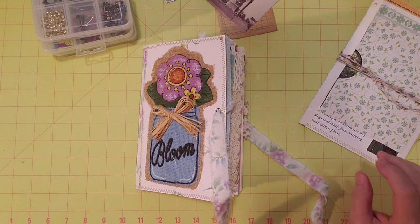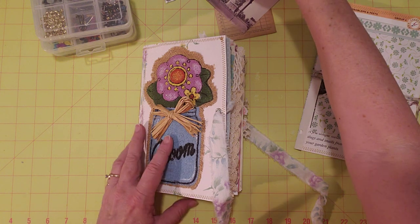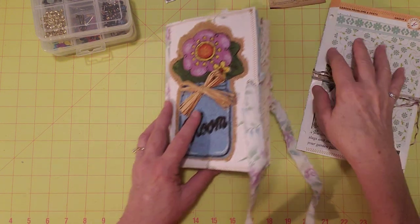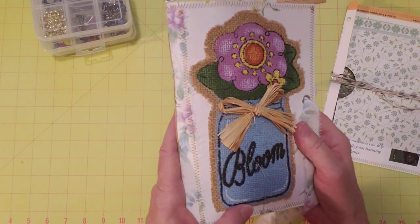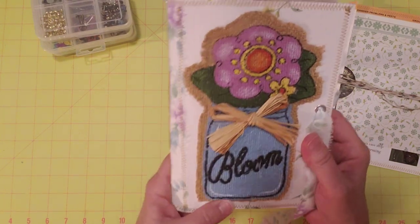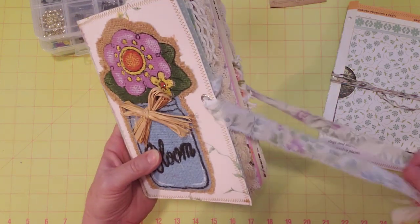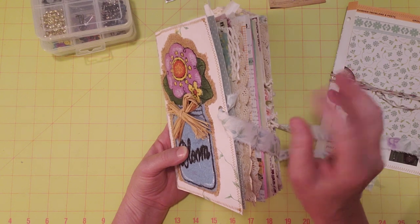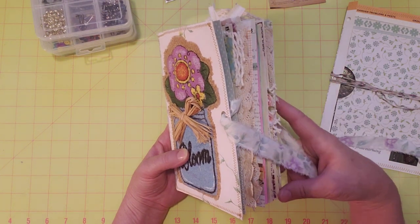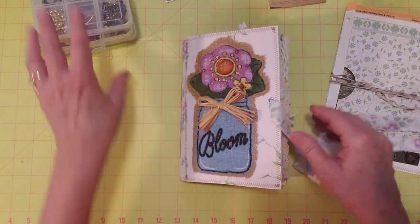Hello friends, how are you doing today? This is Sherry. I hope everyone's having a good day. I'm here to work on this journal I already did a flip through on. Maybe you remember it. It's my Bloom journal. And I realized after I did the flip through that I meant to add some little pins, charms, something like that, to the tabs. So I thought I'd go ahead and do that today.